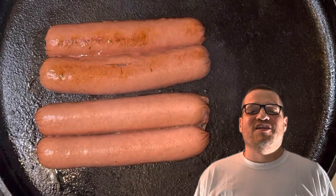Once butterflied, you can pan fry the hot dog in a skillet or on a griddle until it's brown and crispy on the outside.